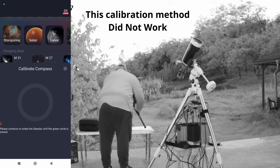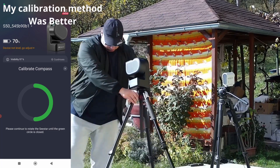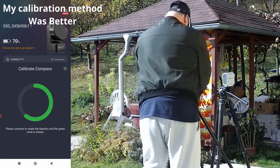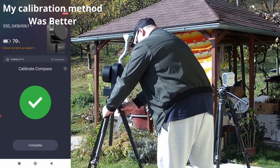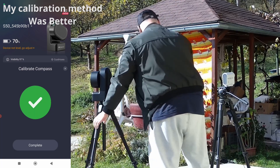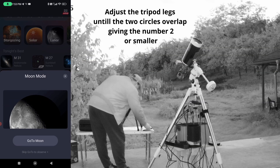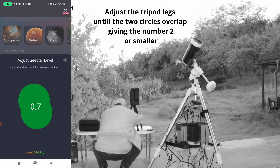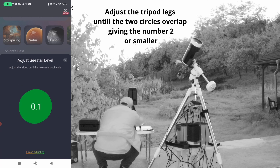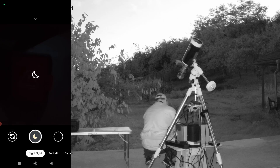It raises the tripod on one leg and moves like this. Lunar — go to moon. We're getting closer. Zero, one — adjustment finished. We can see the nice view with the lens uncovered.